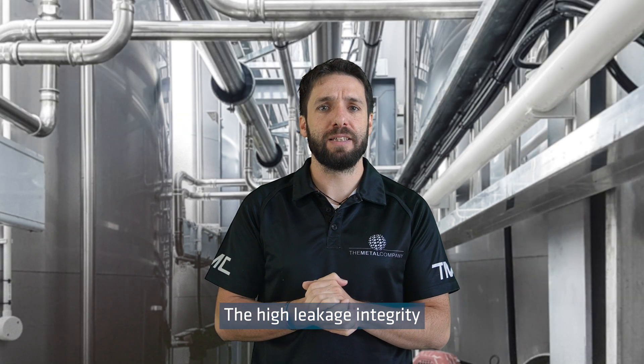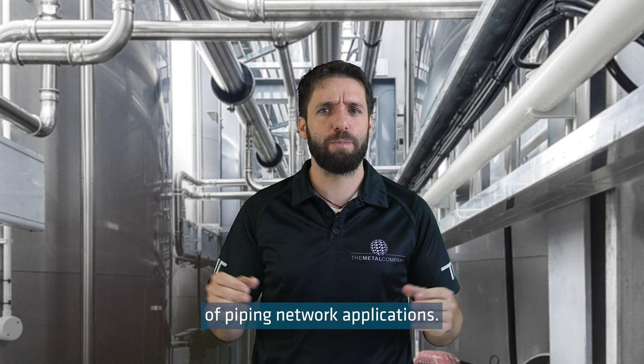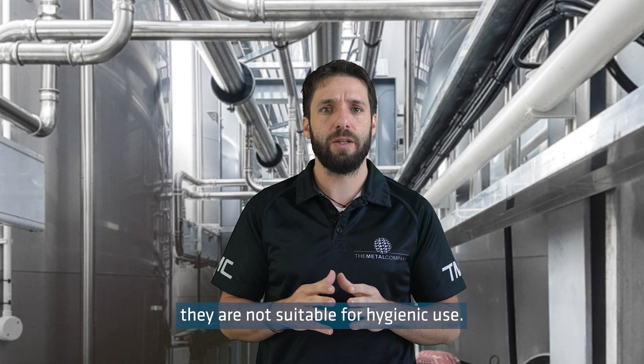The high leakage integrity and strength of socket weld fittings allow them to be used for a range of piping network applications. However, as with all scheduled pipe installations, they are not suitable for hygienic use.